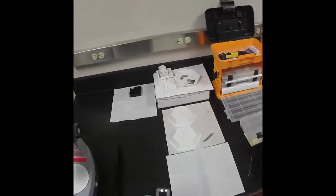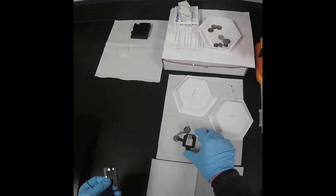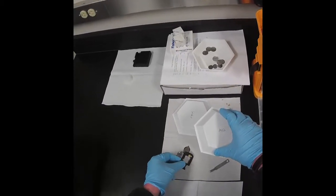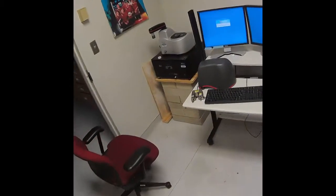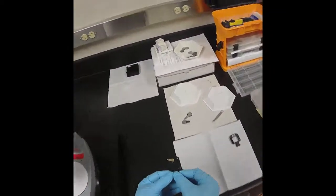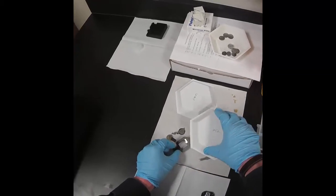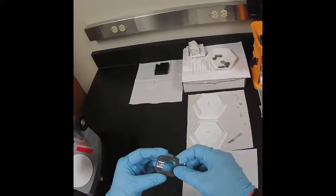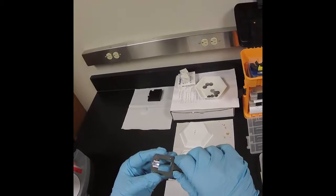This probe here is a metal wire for scanning tunneling microscopy, or STM. That's not the experiment we're going to be doing today. Instead, we're going to do atomic force microscopy in intermittent contact mode, which is also called non-contact mode or tapping mode. Since our instrument is an original Digital Instruments brand, we can use the term tapping mode, because they copyrighted it.